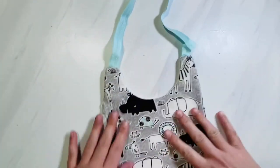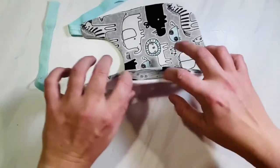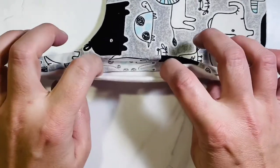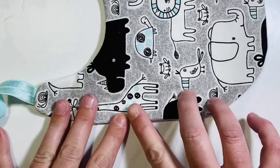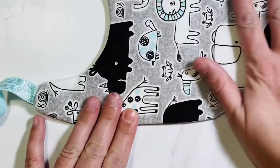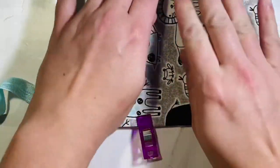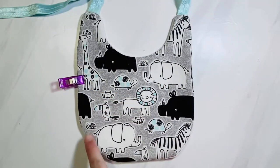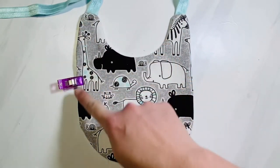Now we're going to close the opening on the side of the bib. Put your two pointer fingers inside the opening and it should automatically flip the fabric inward so it's flush with the rest of the fabric on the outside. You can use fabric glue or even hot glue to close this if you're not confident in your top-stitching skills yet. But I like to top stitch all the way around starting at the opening, using about a 1/4-inch seam allowance, staying close to the edge.